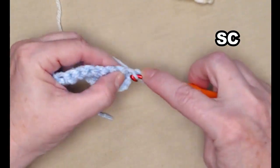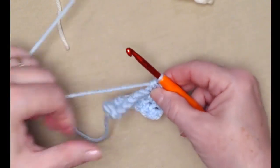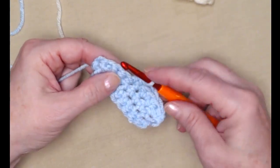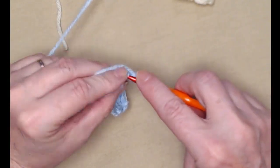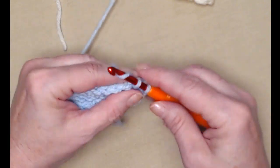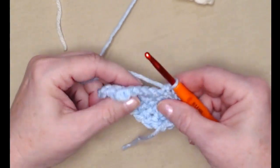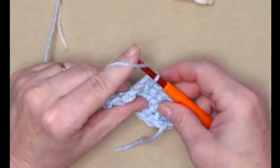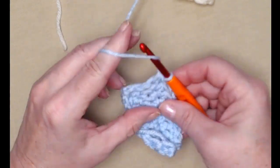Chain one and turn. Stitch a half double crochet in the first five stitches, then a single crochet in the next four. On the other side, stitch a single crochet in the next four, and that leaves five stitches where we'll stitch one half double crochet in each of the five. Chain one.